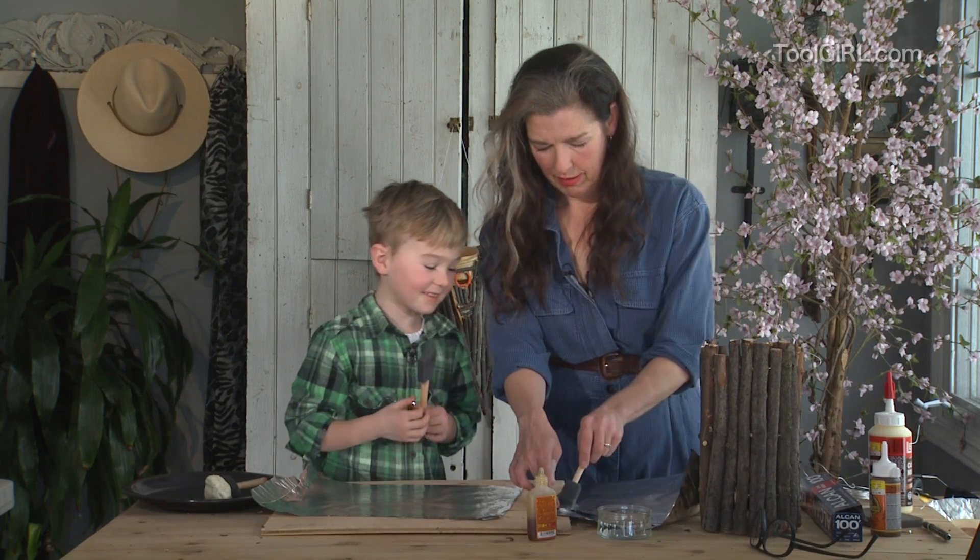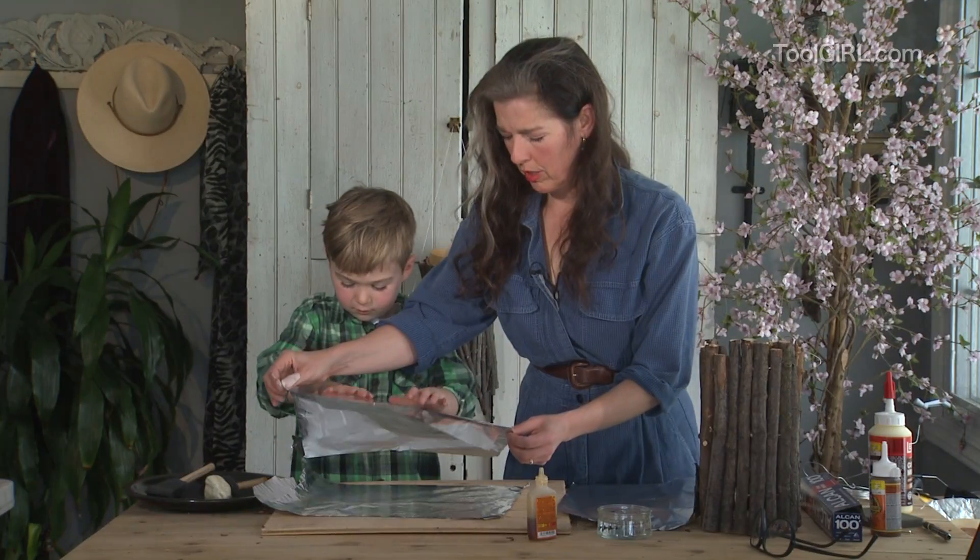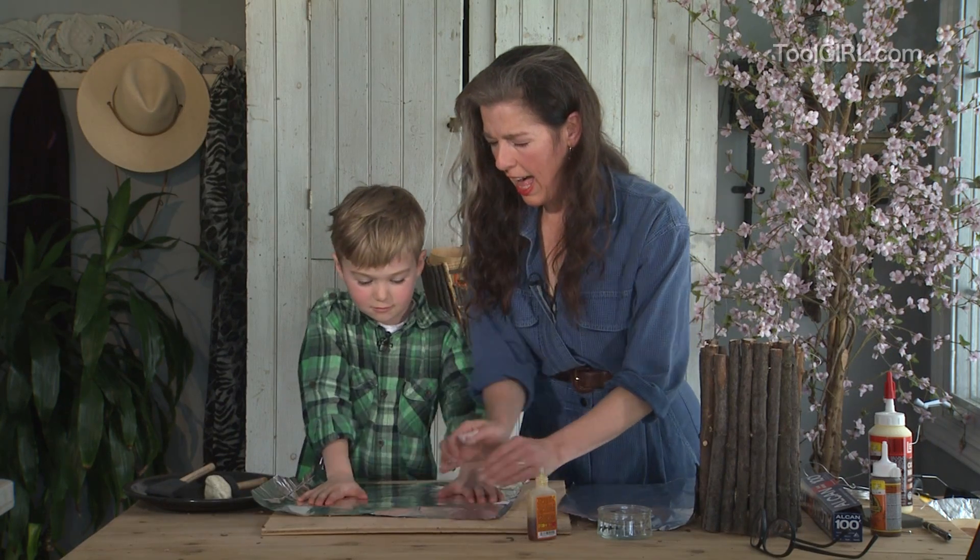Today my 6-year-old friend Zander and I are building a birdhouse. It's an easy design that you can make with your kids.